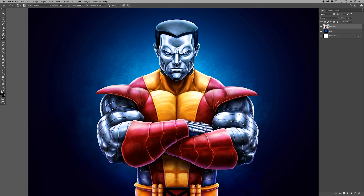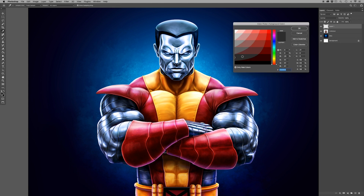I go down here to the very bottom, I create a new layer, and then I'm going to fill that layer with a dark gray. What we're going to be doing is adding a grain to this. I always pick this dark gray that's seen here — feel free to pick any gray you want, but for me I picked this dark gray.